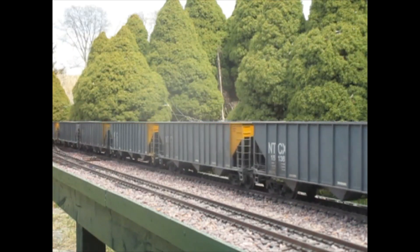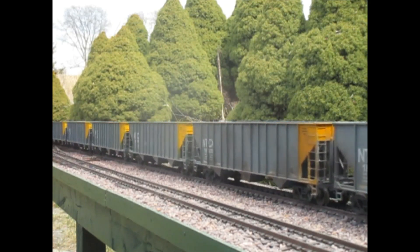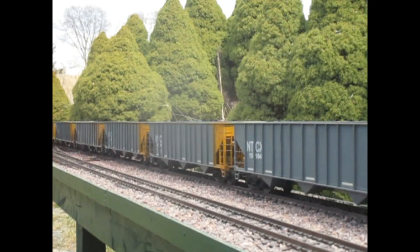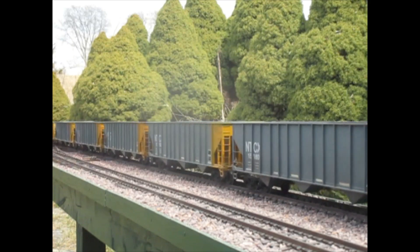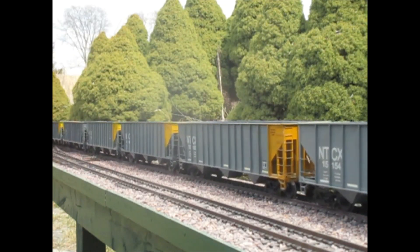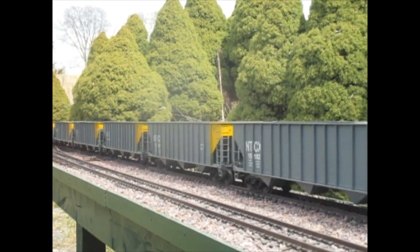I slowed it down on that S-curve to the south, so it looks like we're going to make it all the way around. There are two of the older Aristo Dash-9s and they have the extra weight in them - I always put extra weights on my engines.